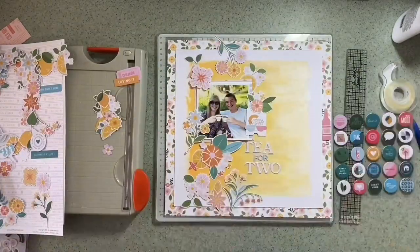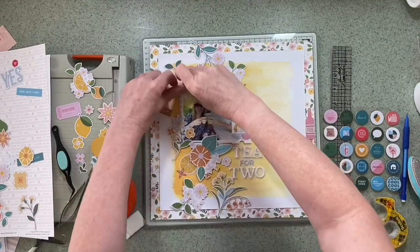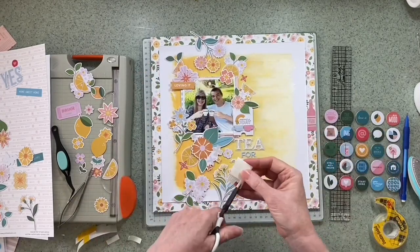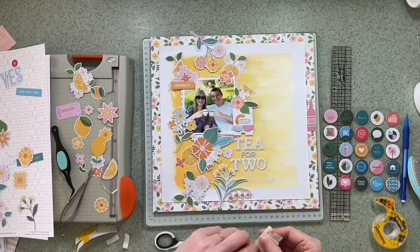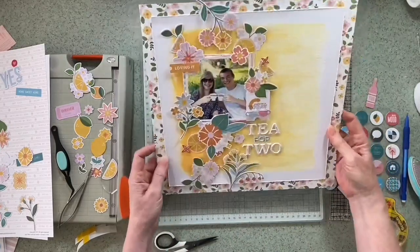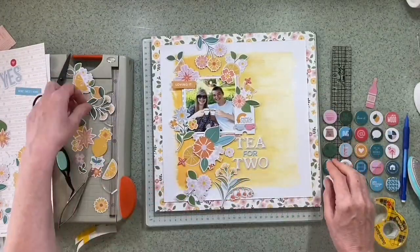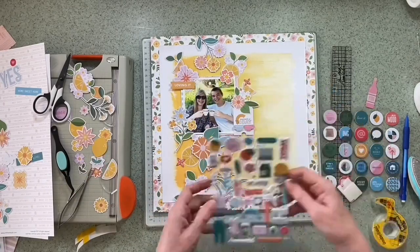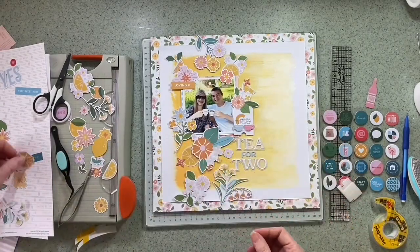I've added the title — "Tea for Two" — using the alphabet, popped on some vellum with a little bit of foam to raise it up, since the flowers and lemons are on foam too, so I wanted to create a bit more balance. I'm just going in and adding a few more small flowers to fill any gaps. I've added a tag to the right of my photo with both teacups on it, and they're on foam — they've got pride of place. I'm just bringing in the other embellishments from this range to see if anything else would fit.